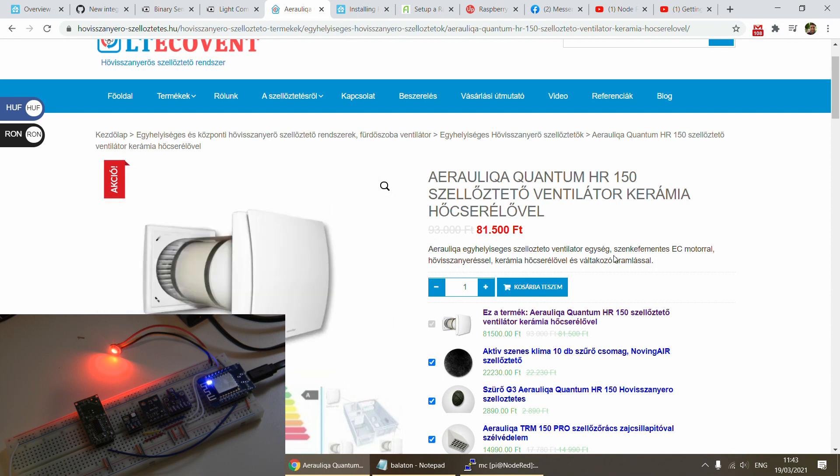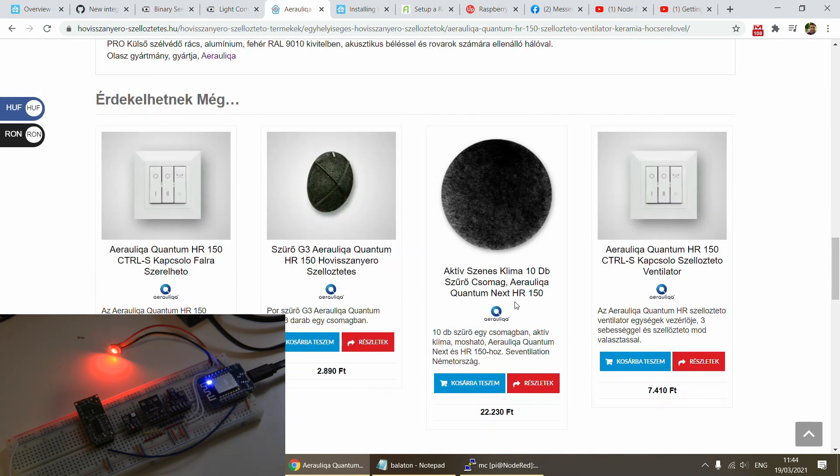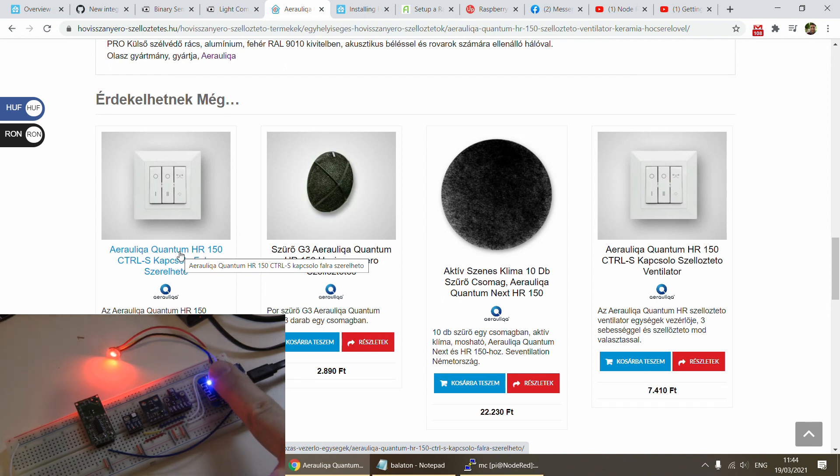The last thing I want to mention is the ventilation unit. It looks like a simple tube ventilator but it has a heat exchanger inside, so in winter it preheats incoming outside air with the outgoing air, reducing heat loss. It comes with a switch that selects three different speeds — these are just three simple outputs, so I can drive it with an ESP8266 and four relays: three for the different speeds and one to turn it on and off.